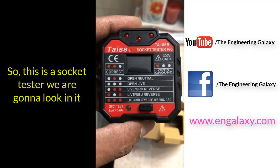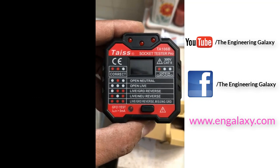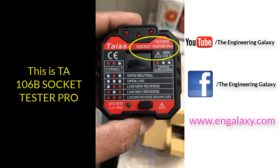So this is a Soccer Tester we're going to be looking at. I like the name, Taish — it's one of my friends' names. And this is a Star 106B Soccer Tester Pro.